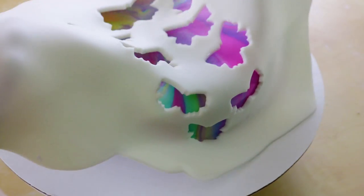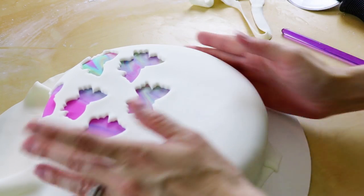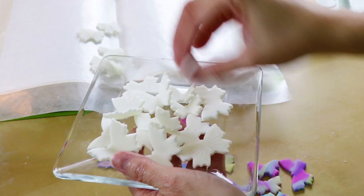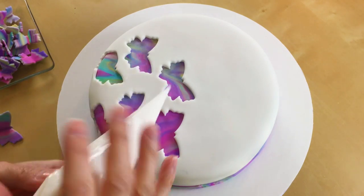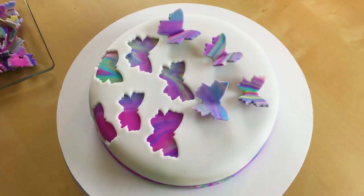Now just carefully lift your fondant and place it on your cake. It looks so cool with the marble-y coming through. Use a brush with some water to help glue down the second layer of fondant. Cut off your excess and smooth it out. Now it has been a while so our butterflies are nice and dry. I put a little bit of icing in a piping bag and I'm just going to use that to glue the butterflies on wherever I want.